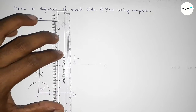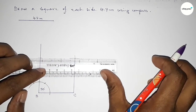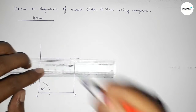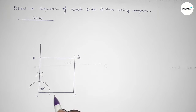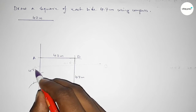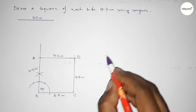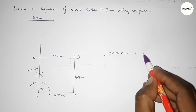Now joining this line, then joining this line to get the square. By joining these we got the square. Taking here point A and here point D. This side is 4.7 centimeters, this side 4.7 centimeters, this side also 4.7 centimeters, and this side also 4.7 centimeters. Therefore ABCD is a square of each side 4.7 centimeters, drawn using a compass.